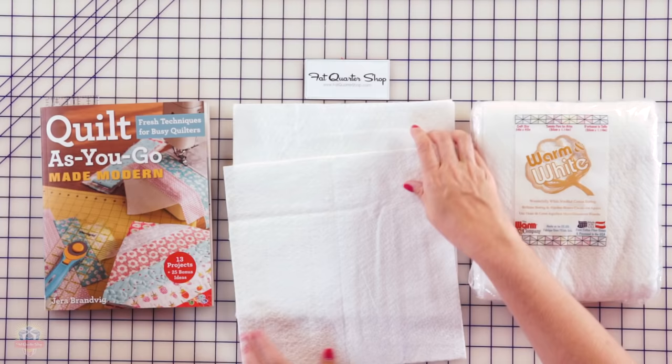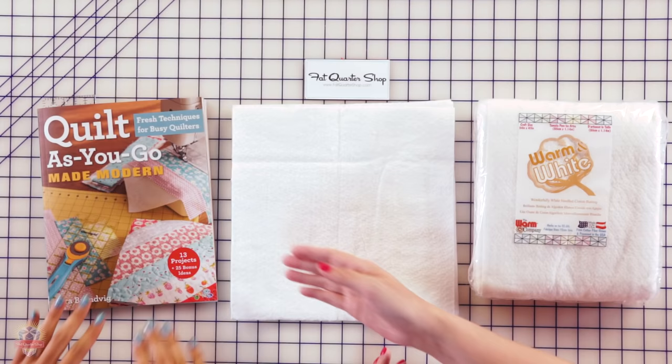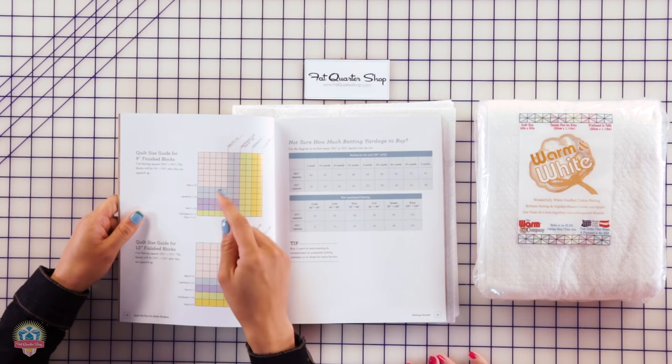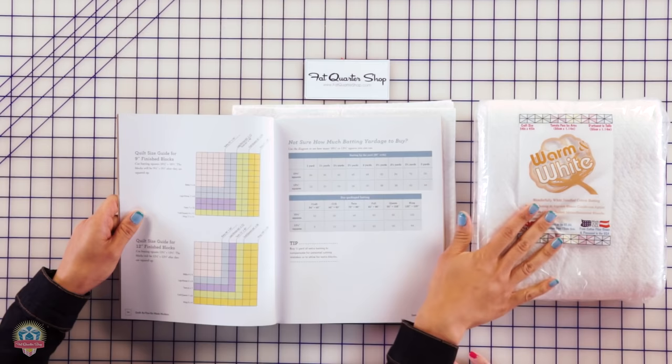So our first step is to cut blocks of batting. The rule of thumb is bigger is better, and I usually do approximately one inch bigger than your finished block. Say your finished block is going to be a nine-and-a-half-inch square — cut your batting approximately ten-and-a-half by ten-and-a-half. It doesn't have to be perfect. I have some great guidelines in this book on batting cutting techniques, as well as a whole section on page 15 where it tells you, if you want to do crib size, throw size, all the way up to king size, how many batting blocks you'll need and how much batting yardage you'd have to buy. Pages 14 and 15 of her book are really going to help you make that beautiful quilt.